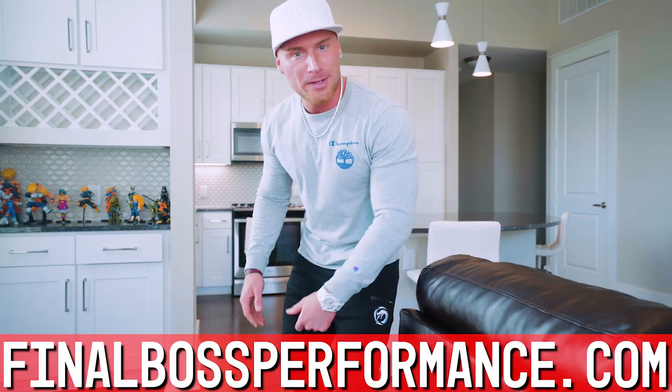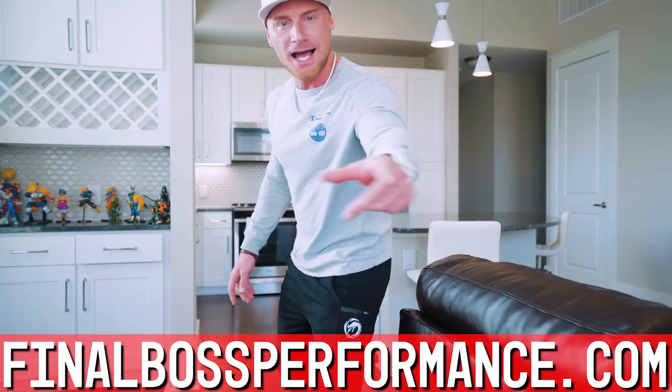Good thing I had those Final Boss Athletics joggers on — I spring back up like a cat. All right, let's get started.